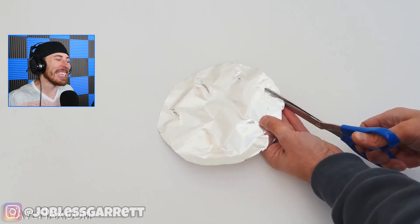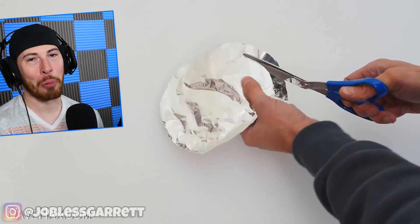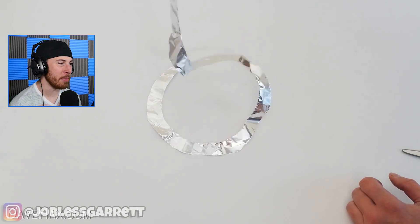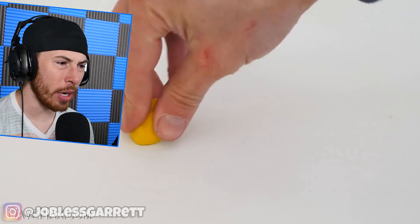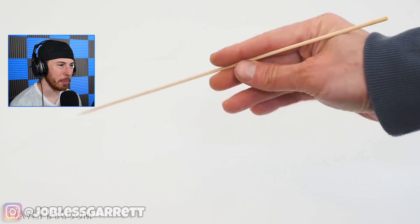Right out the gate, this guy's got aluminum foil and scissors. And when you have aluminum foil and scissors, you know this is about to be pretty extreme. Is he about to make a hat? What did he even make? This is all part of the same science experiment.